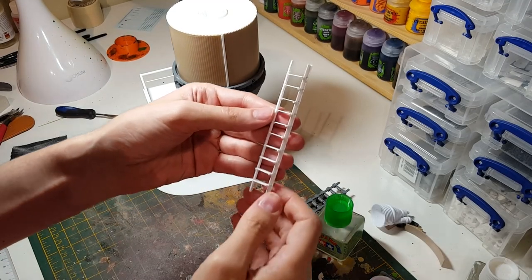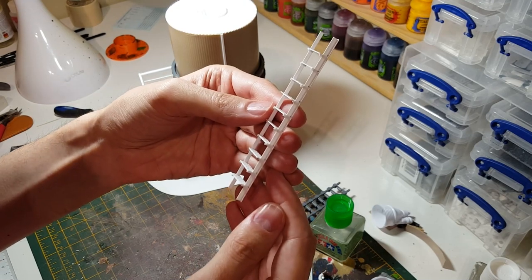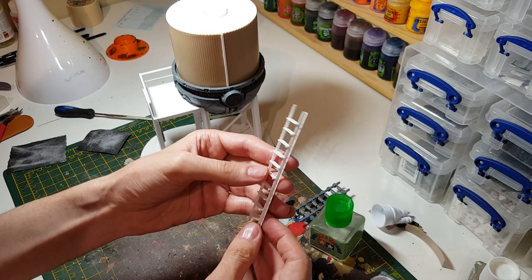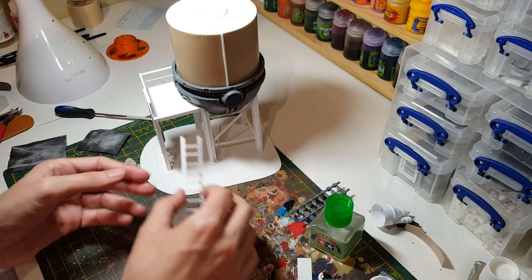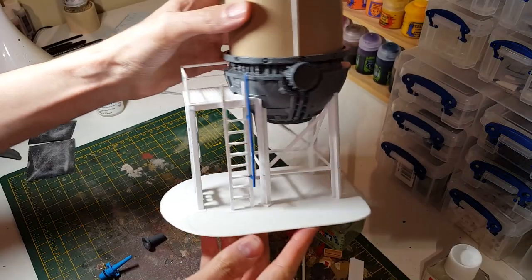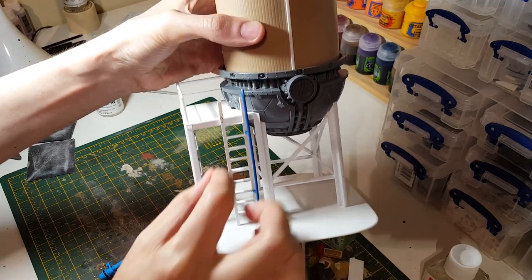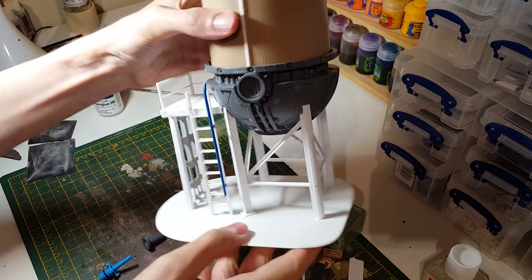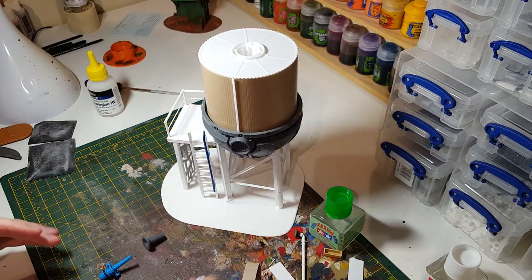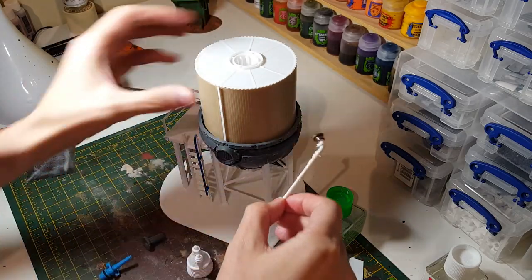That little ladder is built up now. It's maybe a bit too delicate but at the scale I think it makes sense, so we'll get that trimmed if we need to and get that fitted. The ladder's in place, and once the glue dried it stiffened up so the whole thing's much more rigid now. It's time to start adding some more details to the overall build.